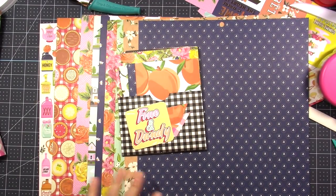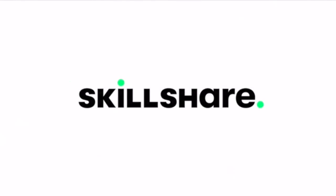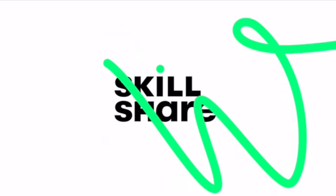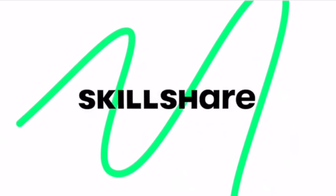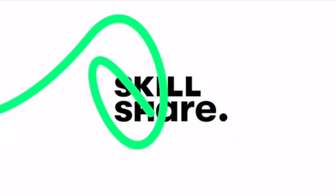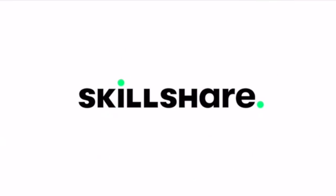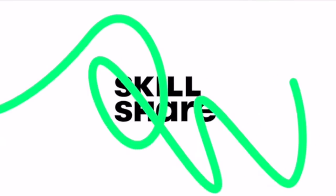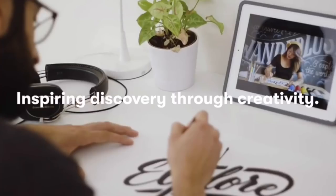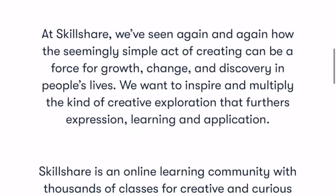And let me tell you, this project right here uses a ton of paper. Before I get started on the tutorial, I want to thank Skillshare for sponsoring today's video. I absolutely love Skillshare. They are an online learning community with thousands upon thousands of classes covering dozens of entrepreneurial, creative topics and skills. Premium membership, which gives you access to all the incredible classes and workshops, works out to be just around $10 a month, which is pretty amazing.